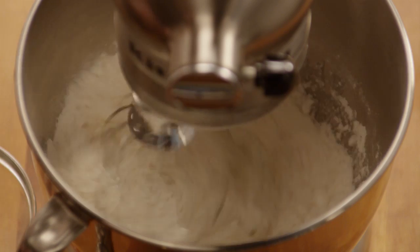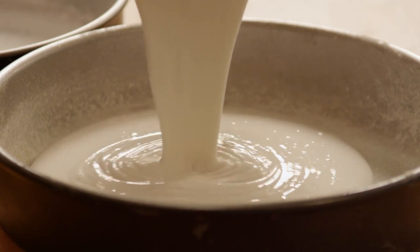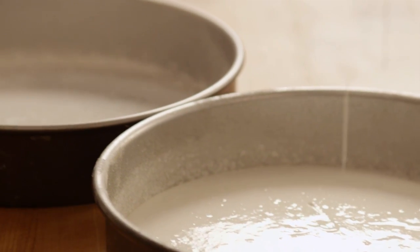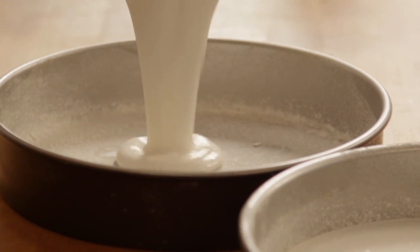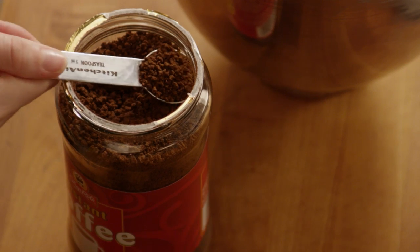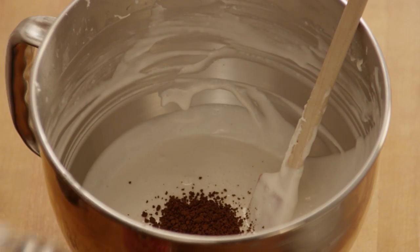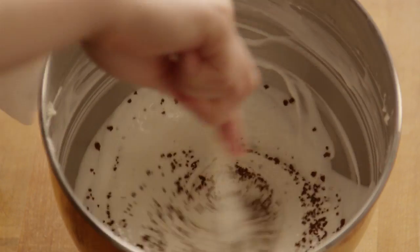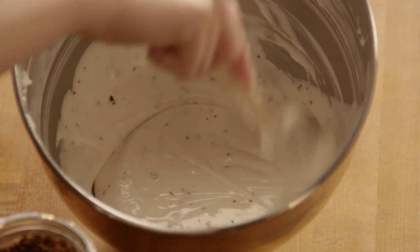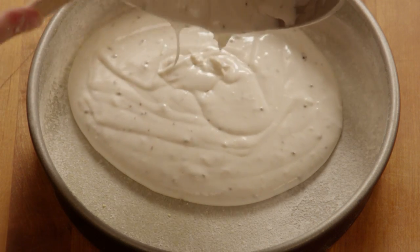Prepare one 18 and a quarter ounce package of moist white cake mix according to the directions on the box. Divide two-thirds of the batter evenly between two of the pans. Then stir one teaspoon of instant coffee into the remaining one-third of the batter and pour that batter into the third cake pan.